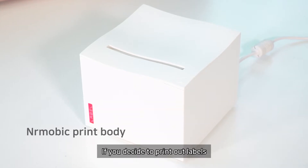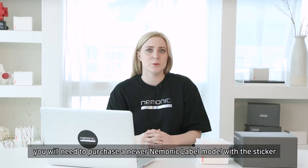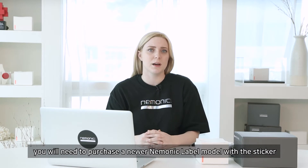If you have an old model, you cannot print out label paper. If you decide to print labels, you will need to purchase a newer mnemonic label model with the sticker.